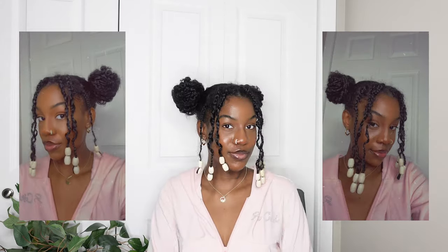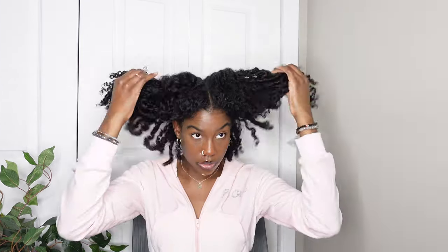Once I'm done wrapping them, I didn't have to do my baby hairs because she didn't have them done in the picture. This is the final look — I think it's a nice hairstyle and the braids on the front add something to it. Now moving on to probably my favorite hairstyle next.